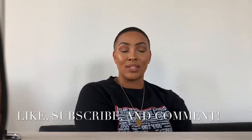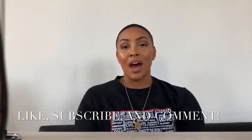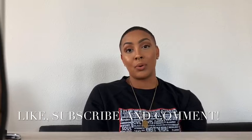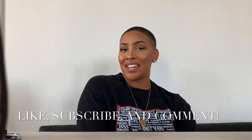Alright guys, this is my finished look. If you like this video, definitely give it a thumbs up. Also go ahead and like and subscribe to my channel. I will be leaving all of the products that I used in the description box. Other than that, y'all have a good day. Bye!